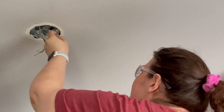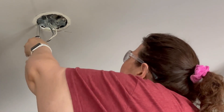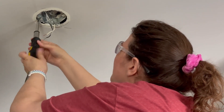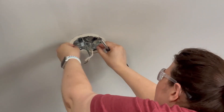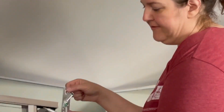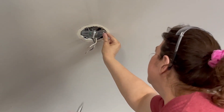Sometimes once you get the screw most of the way out it's easier to just turn it with your fingers. The old bracket is out now. You can see the electrical box has the screw holes where I just removed the old one.